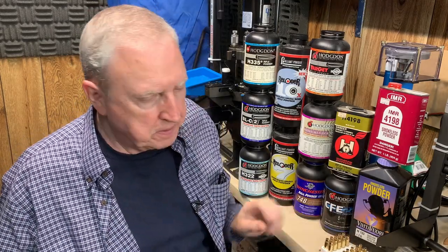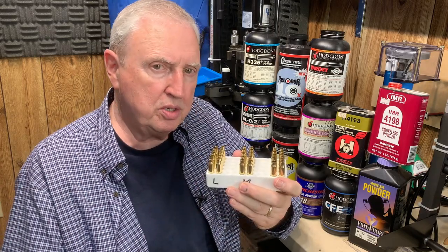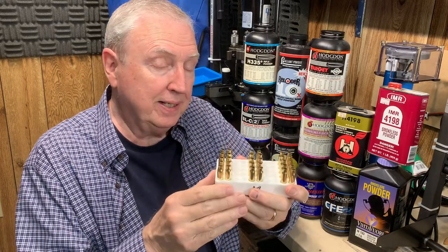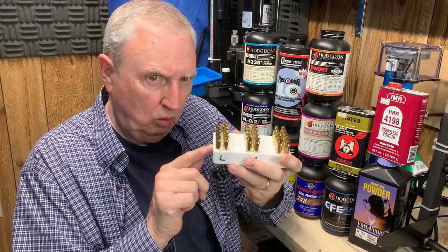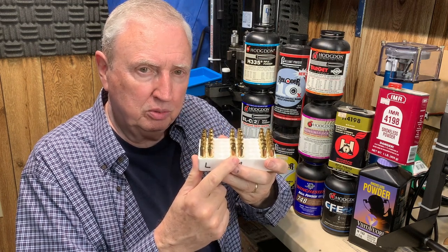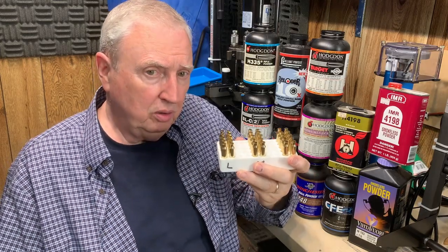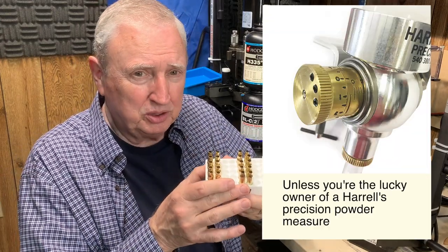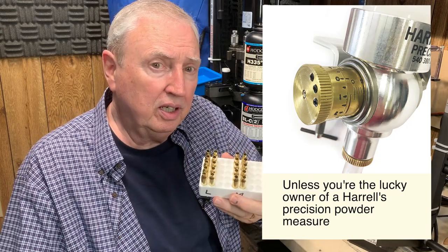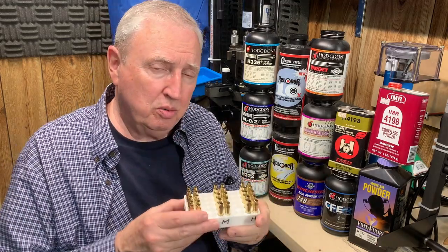Now, this raises a point. We're going to load 30 rounds and then switch to a different powder. If you know anything about Dillon powder measures, you know that's not a trivial thing. Furthermore, we'll be changing the charge setting between the low, mid, and high loads. If you know anything about powder measures in general, you know that when you change, you've got to go through a weighing cycle and fine-tune it. This just doesn't seem like something that will work on a 1050 or any other progressive — however, I have a plan.